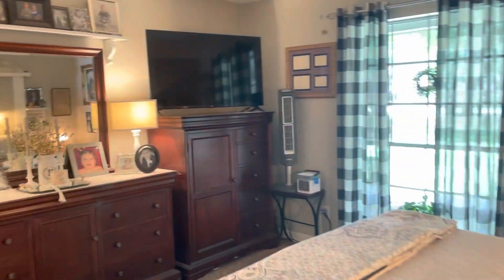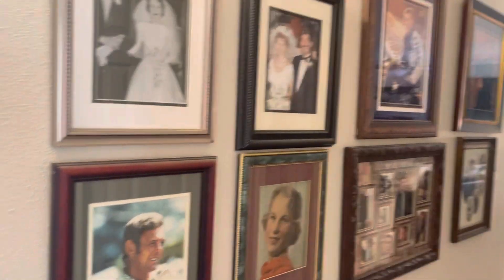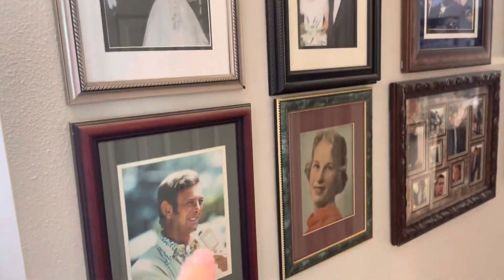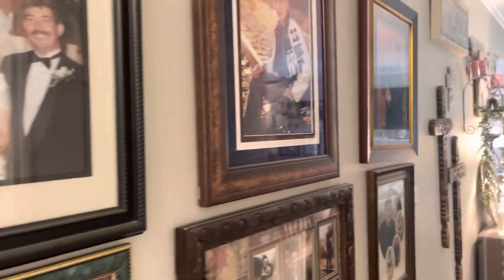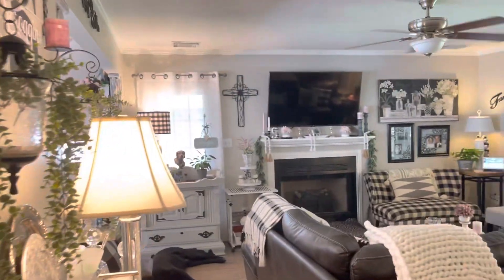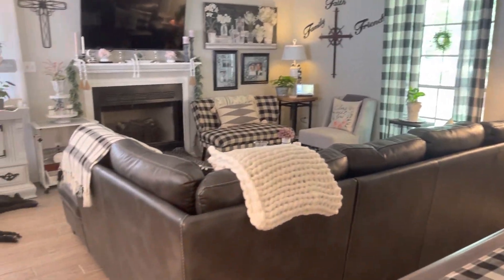From our bedroom we make this circle, and this is our hallway. We've got all our family pictures here — my parents, my dad and my mom, my husband and I, and then my boys, my youngest and my oldest. And then this leads you back to our living room. That's our downstairs.